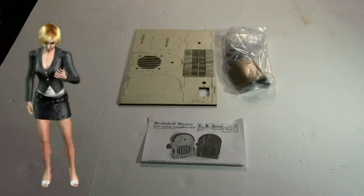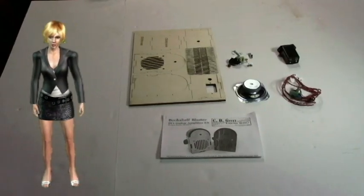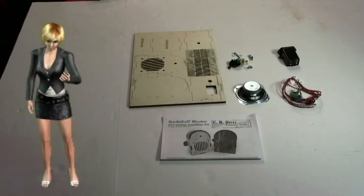This is an overview of the CB Giddy Bookshelf Blaster Do-It-Yourself Guitar Amplifier Kit.